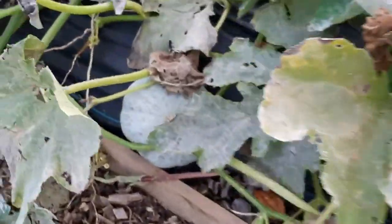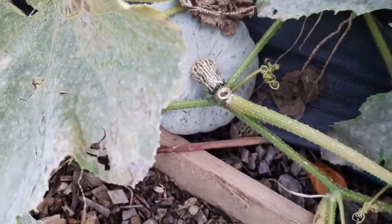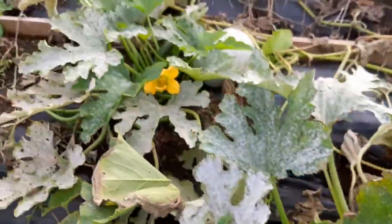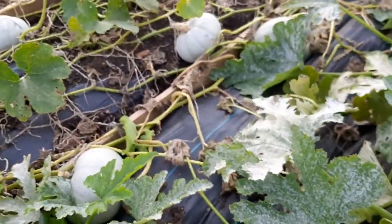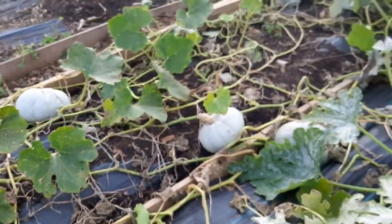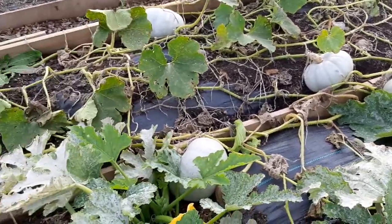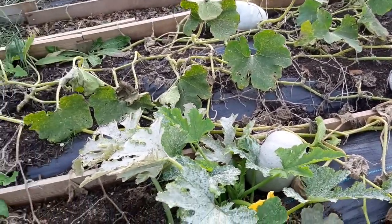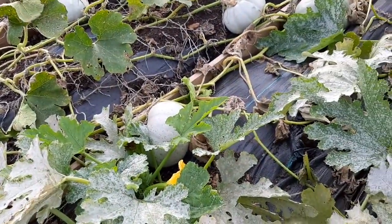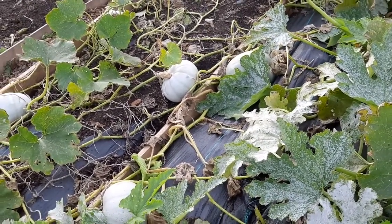Wherever you look you'll find a little more pumpkin. This is the main pumpkin patch but it's not the only one - I'm going to show you the other one. I would say I'm definitely going to have a few good pumpkins this year. Then I'm going to show you my butternut squash, and then take you over to the second pumpkin patch on the allotment. I'm looking forward to harvesting these pumpkins with you guys - should be in a week or so.